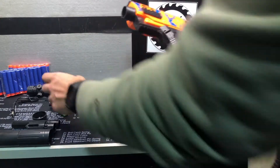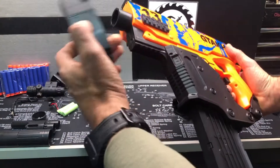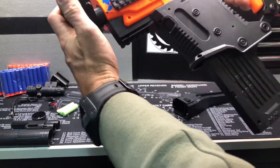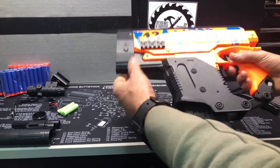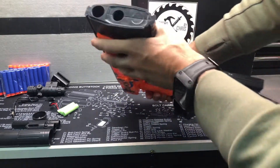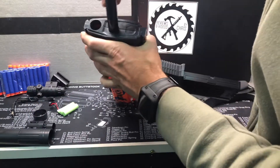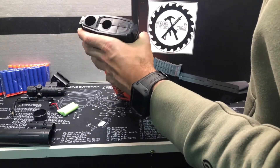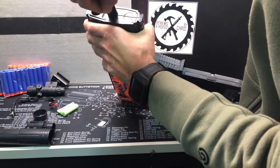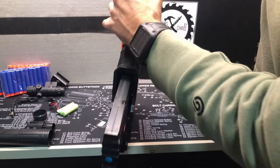Now we can go ahead and put this piece on. This piece is made to go over the front — it will only go on one way because of the way it's designed. Now we've got that on there. You want to put this barrel piece right here where it's actually going to shoot out of, so let me go ahead and stick that in.